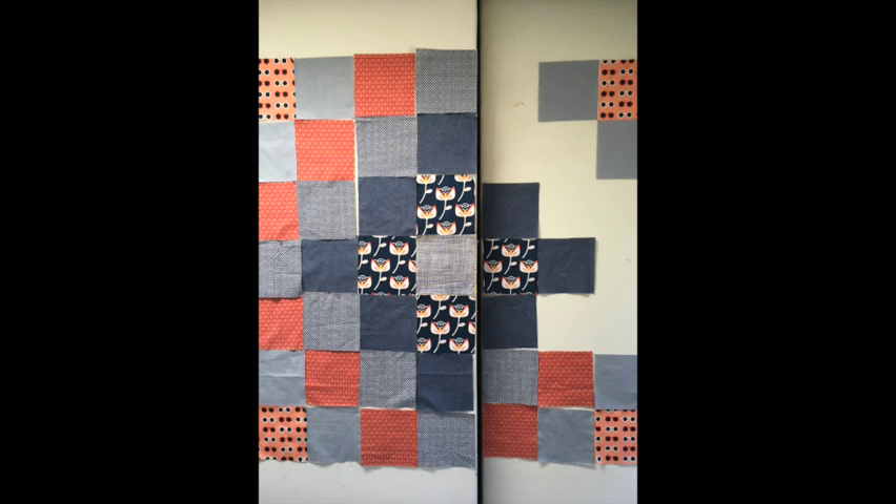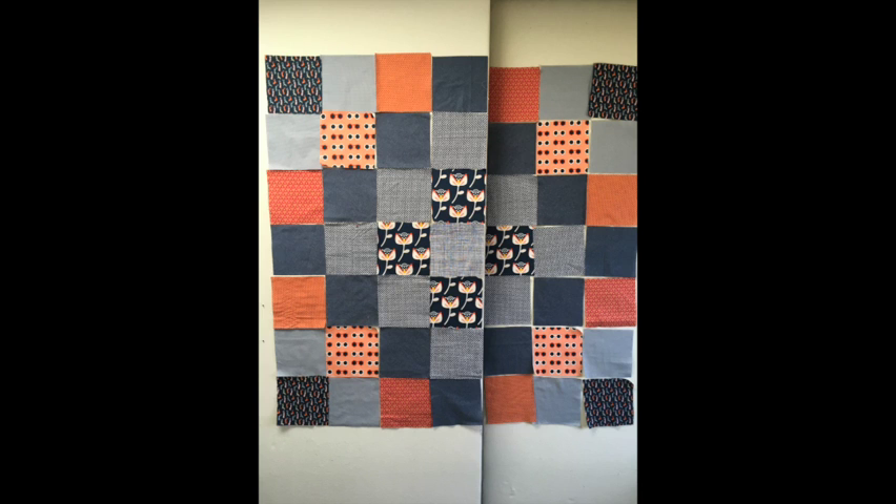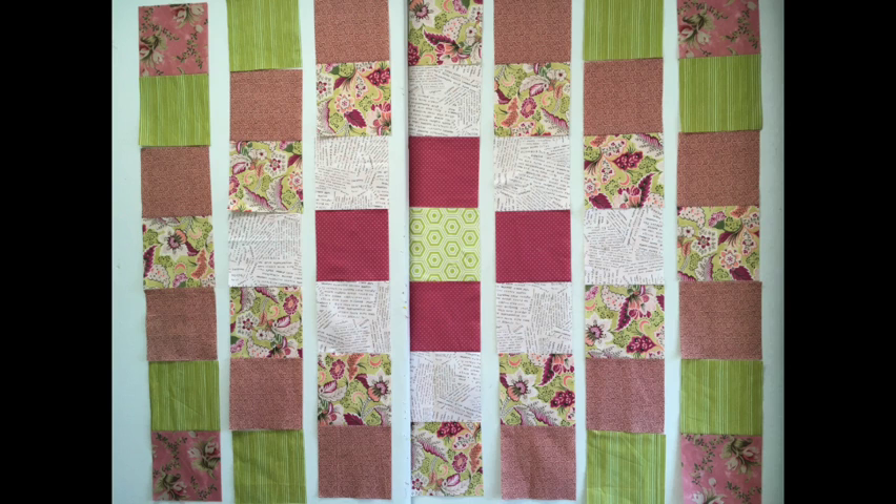Unlike in the first series where you could play around with different layouts, when using strip piecing you'll have to stick to your original sequencing.